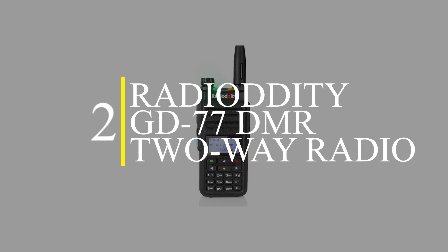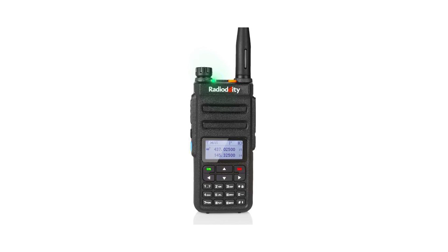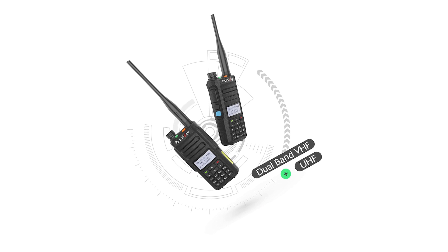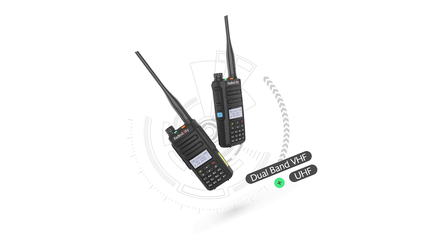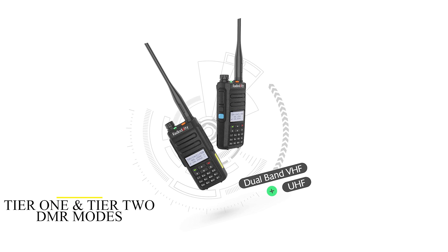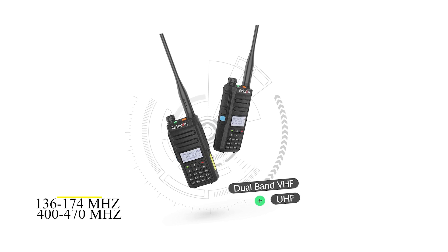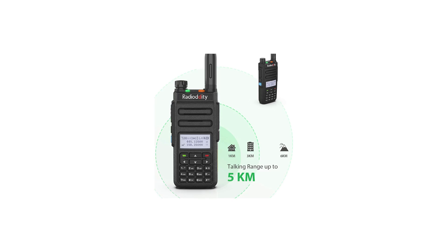Number 2: the Radioddity GD77 DMR 2-Way Radio. This is a dual-band and two-way radio that is designed for amateur use but can be used for commercial purposes. The radio operates on both very high frequency and ultra-high frequency. This DMR handheld radio operates on both Tier 1 and Tier 2 DMR modes, with frequency ranges of 136 to 174 MHz and 400 to 470 MHz, which allows you to use the radio for both personal and commercial use.